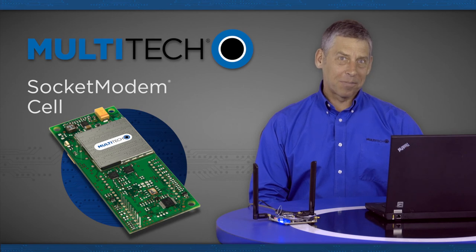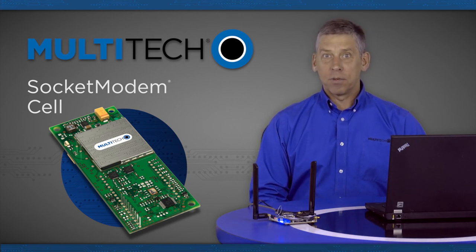Hi, my name is Steve, a field applications engineer with Multitech Systems. Today's video is on the socket modem cell.